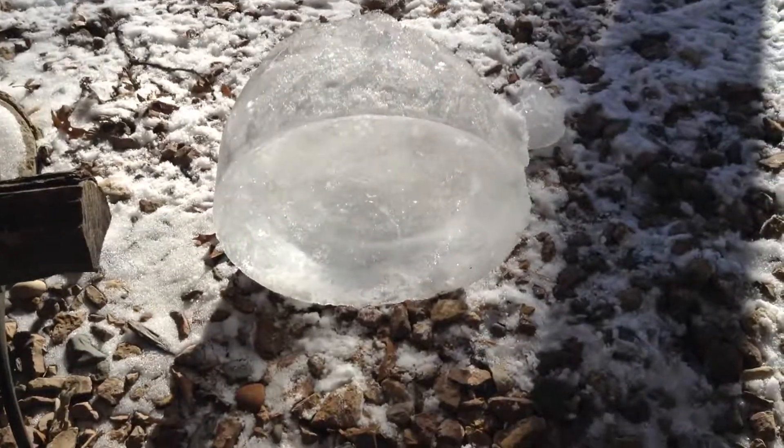Welcome to the garden. This is my best attempt at a lens made out of ice.